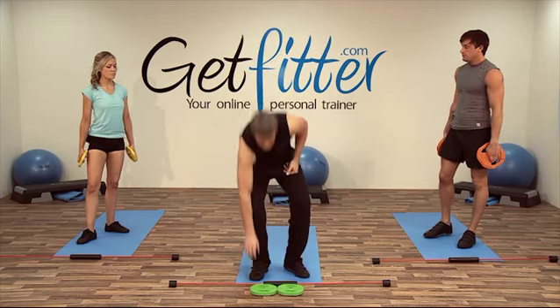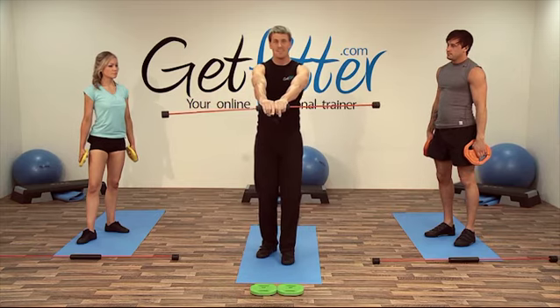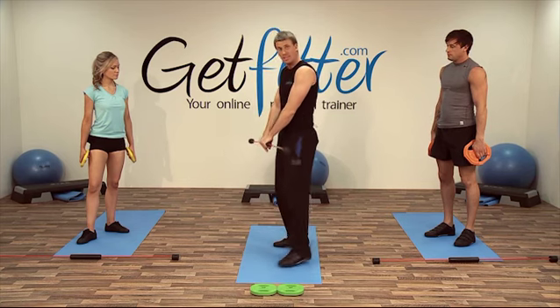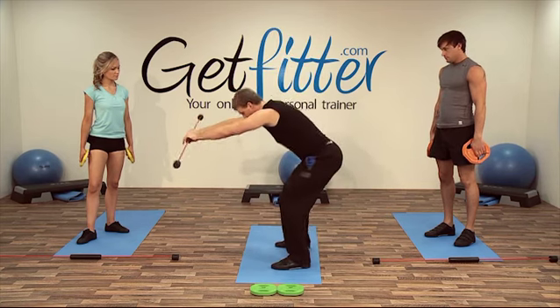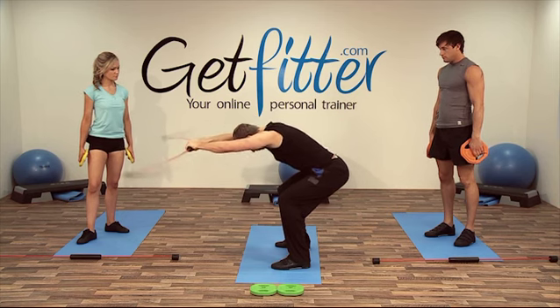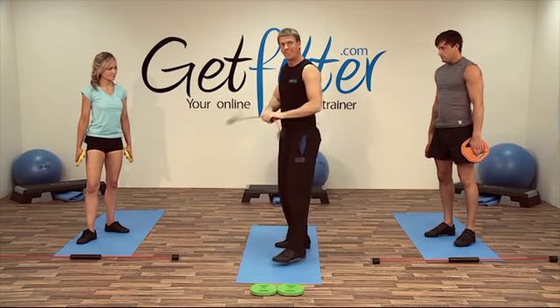Okay guys, we're going to go back to the flexi bar. So if you'd like to drop your weight plates and grab your flexi bar — it's going to take you back through that circuit. So just to recap: hands together, and then we're going into a squat, really sit deep back into it, and flex from here. Okay, grab your bars, let's go.